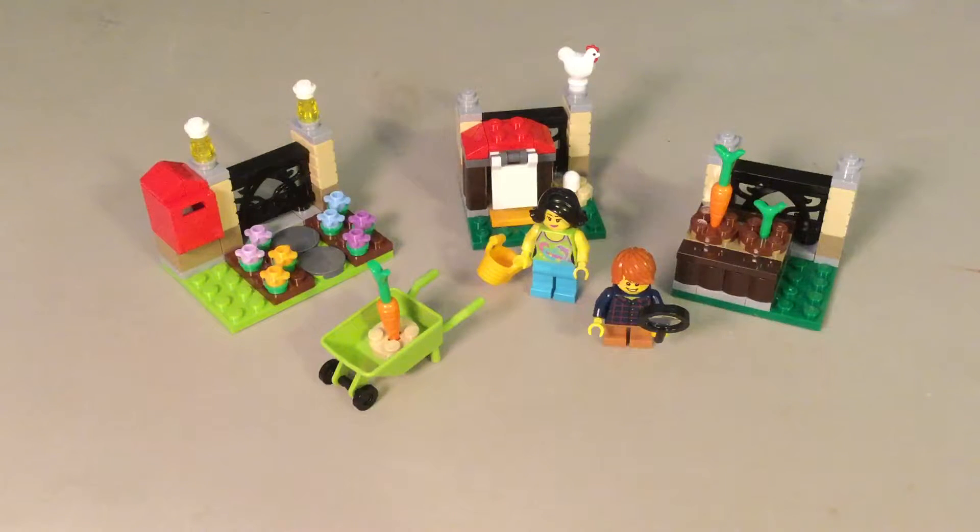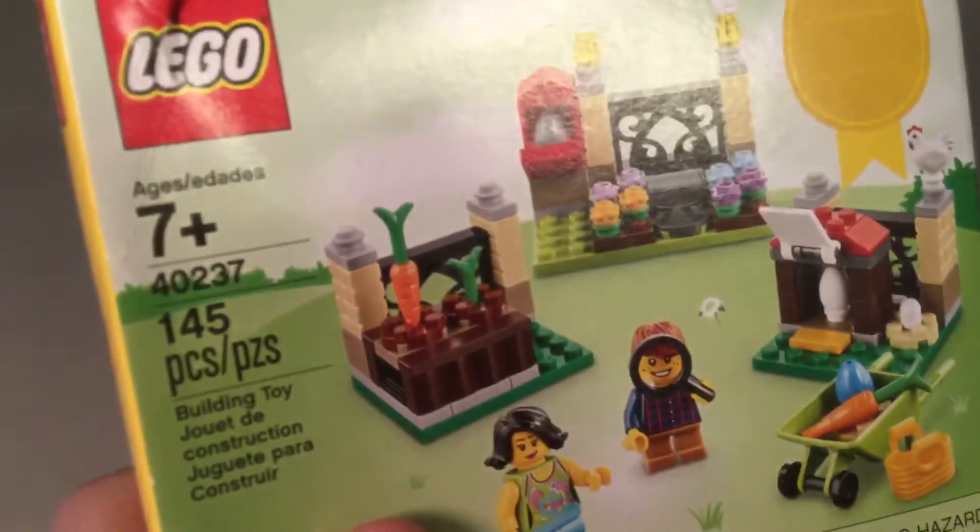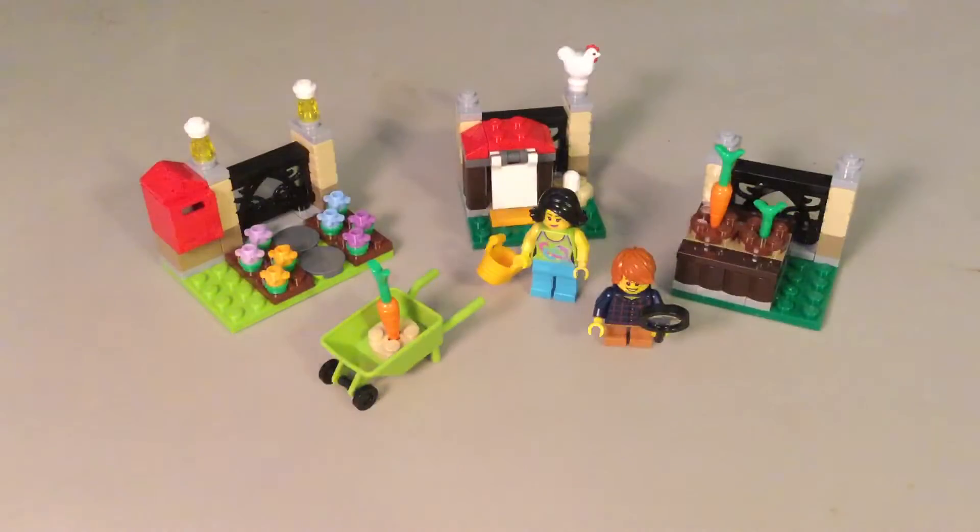Hey guys and welcome back to another video. Today we are going to be reviewing another set. This set doesn't have a name. Here's the box. There's no name. It's ages 7 and up, set number 40237. There are 145 pieces. This is a $10 seasonal set.